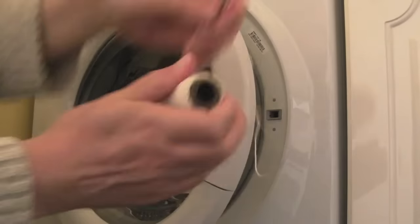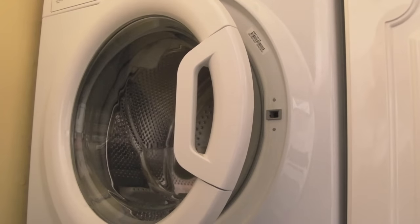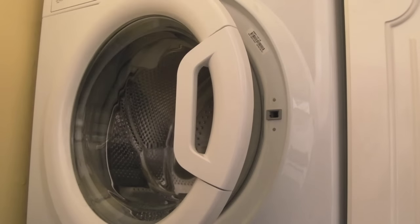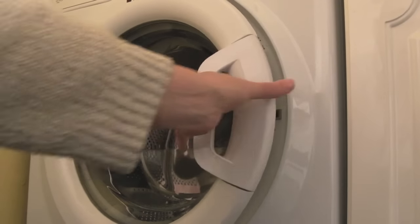There you go — door opened. Yeah, it's a pain getting into these, they really are. Your string, if it's anything like mine, will break three or more times. Doubling it up might actually be an idea, although if you get it too thick you could get it stuck in there. But as you can see, I've got that open.